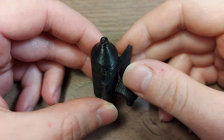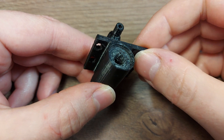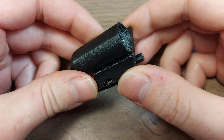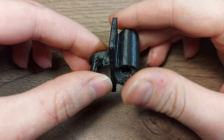A friend asked me to print this part for him for his laser cutter. This is a nozzle attachment to suck away the gases produced by the cutting, and I thought about how to print this and finally decided to print it in this orientation, which worked fine.